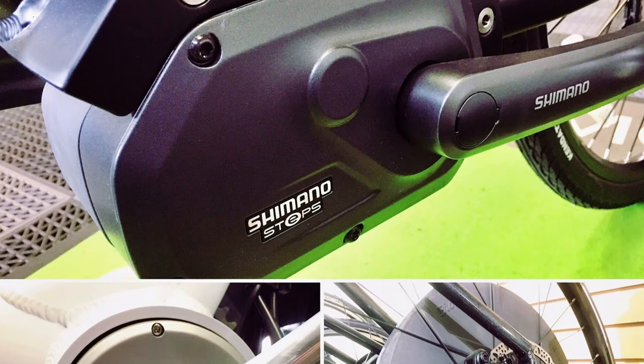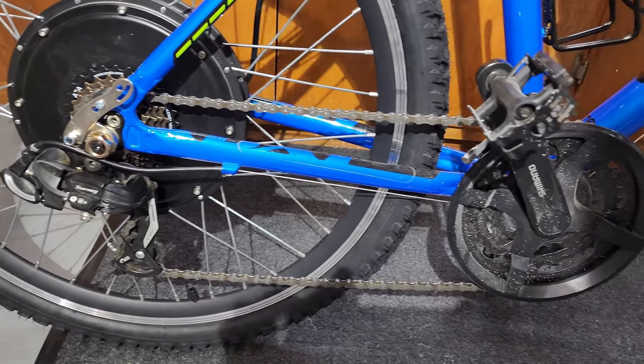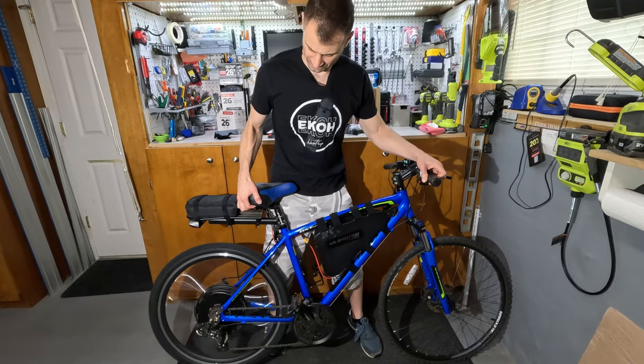I considered mid-drive motors, but they're generally smaller and less powerful. While you can change gears to help compensate, the larger hubs generate insane power at any RPM. Since it does not use a chain, it's also a redundant drive system in case your chain fails.